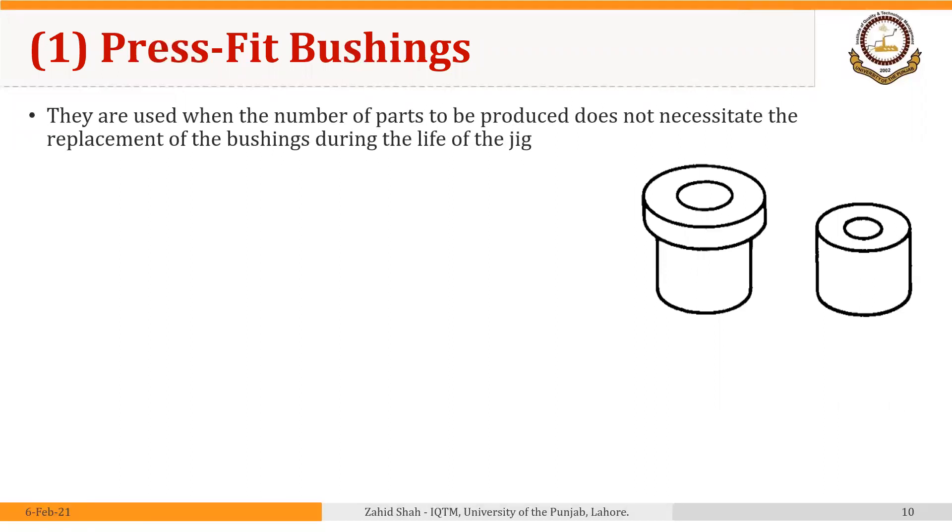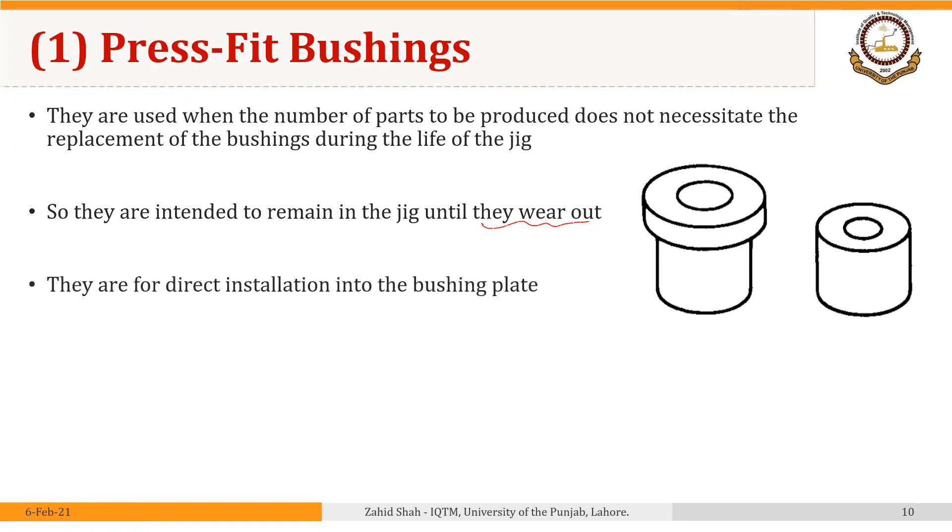Press fit bushings are used when the number of parts to be produced does not necessitate the replacement of the bushings during the life of the jig. These bushings are intended to remain in the jig until they wear out — the wearing out of the bushing means the wearing out of the jig itself, so the jig is discarded once the bushings wear out. They are for direct installation into the bushing plate or jig plate, press fit or inserted permanently.